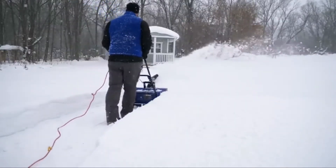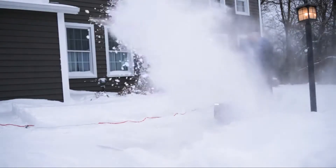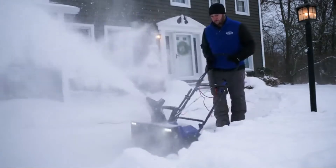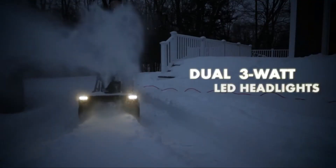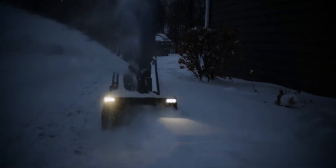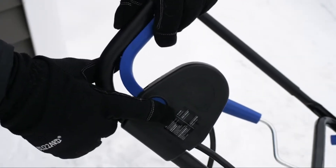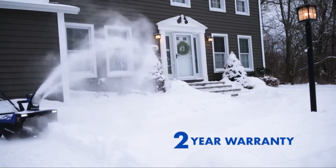Compared to heavier and more cumbersome gas machines, the SJ627E weighs just 35 pounds so you can easily maneuver it around your property. For safer nighttime snow removal, the SJ627E features dual integrated three-watt LED headlights to brighten the way for increased nighttime visibility. And the SJ627E is backed by Snow Joe's complete two-year warranty.